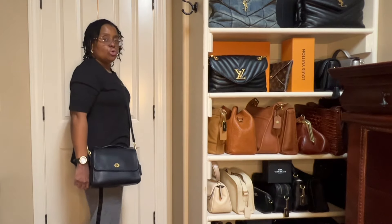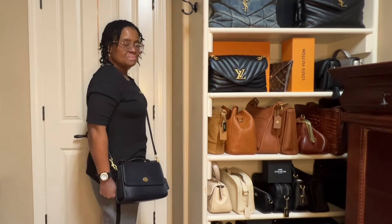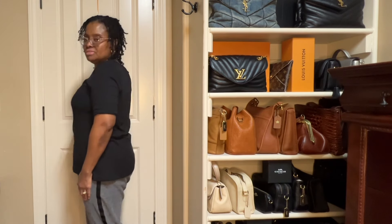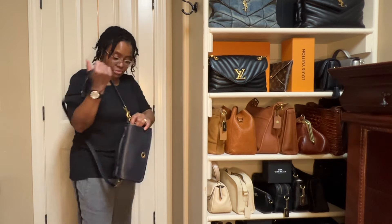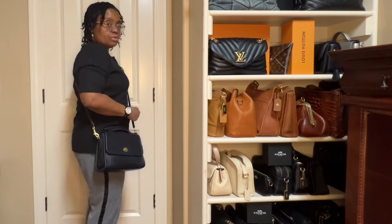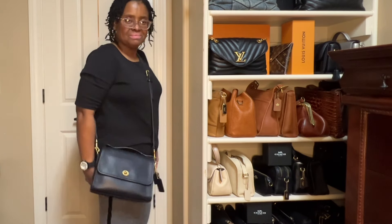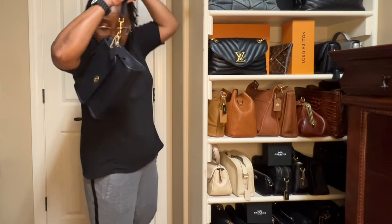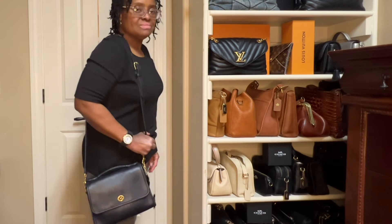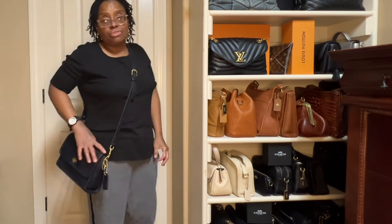This is the Vintage Coach Court handbag. This one does run long — let me see if I can make the strap any shorter. Here it is as a crossbody on the shortest setting, and here it is as a shoulder bag. Like I said, it does run long, but that doesn't bother me because I like my crossbody long.